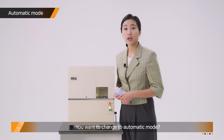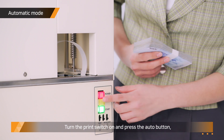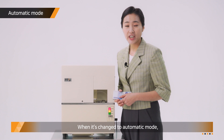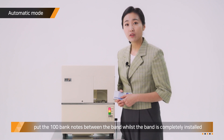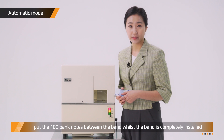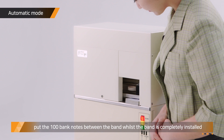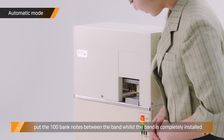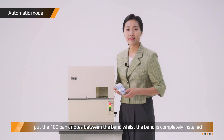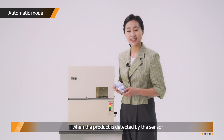You want to change to automatic mode? Turn the print switch on and press the Auto button — the Auto button lamp will be on and it's changed to automatic mode. Put 100 MHz notes between the bend whilst the bend is completely installed. Bending and printing will proceed automatically when the product is detected by the sensor.